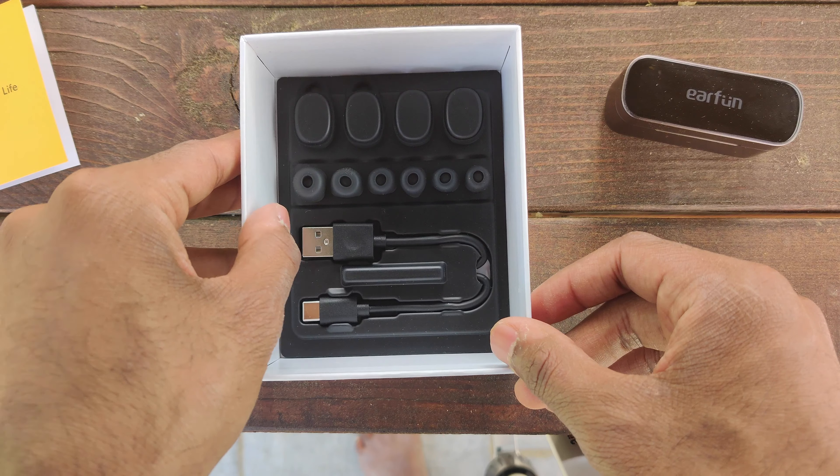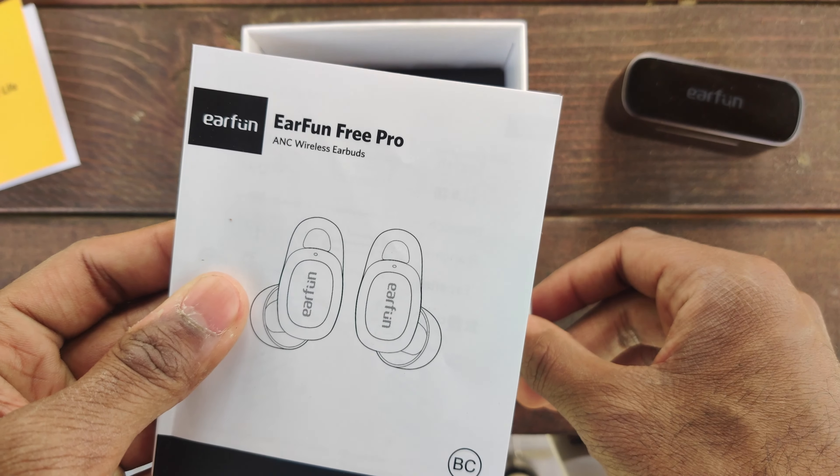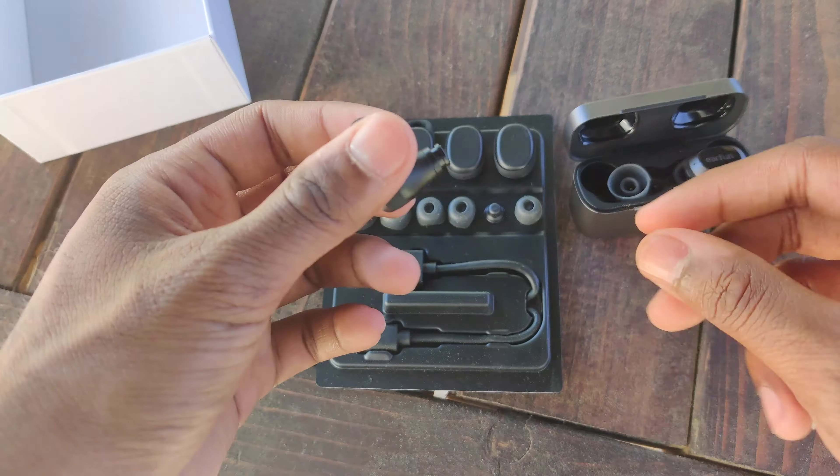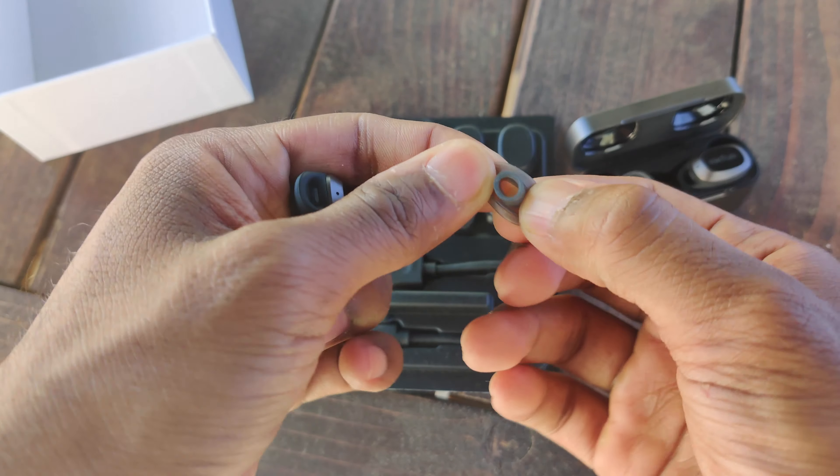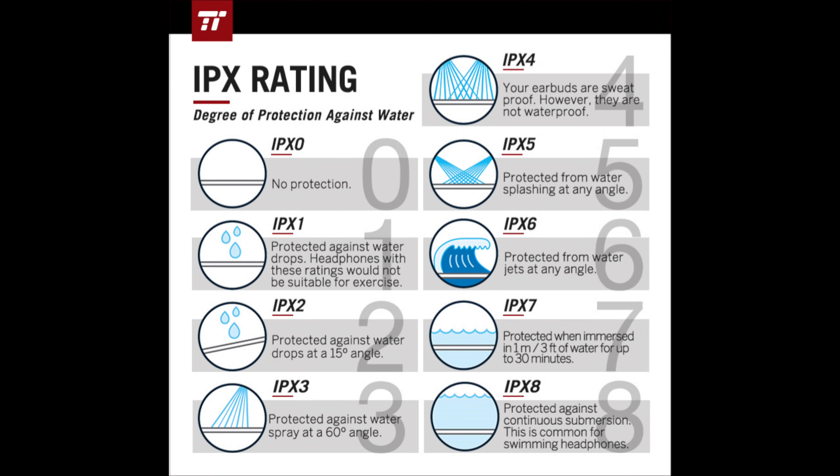Another pro is that right out of the box you get a bunch of ear tips included, which is great if you have different ear sizes and one tip doesn't fit properly. I also want to reiterate that you're getting great battery life for the price — 32 hours of combined playtime — as well as an IPX5 water rating, which probably isn't available on many other earbuds at this price point.